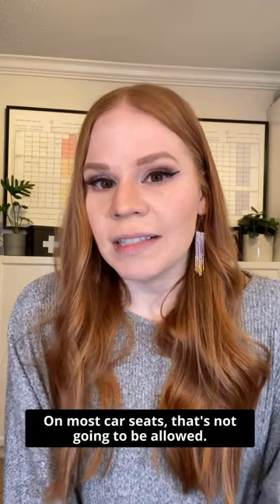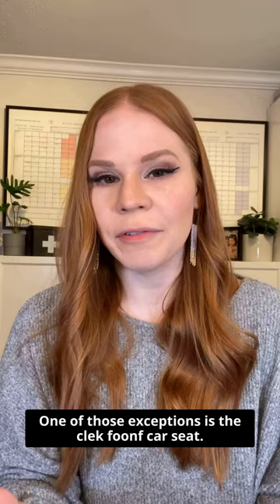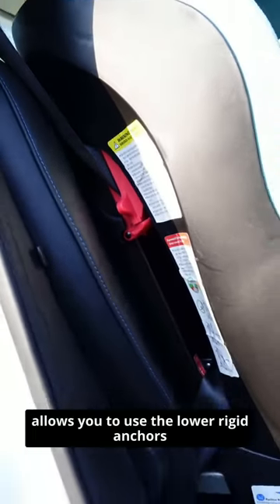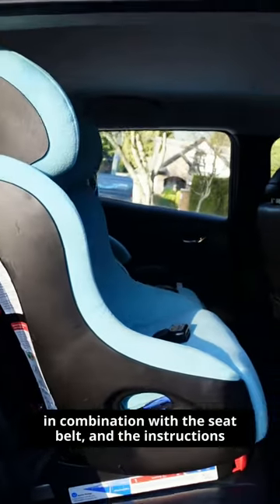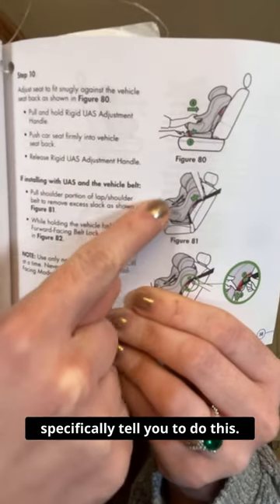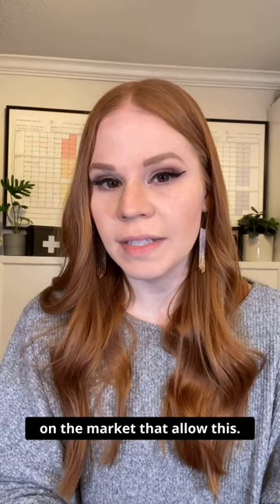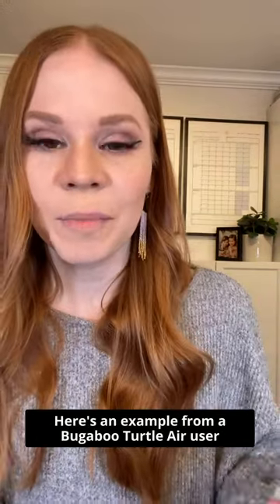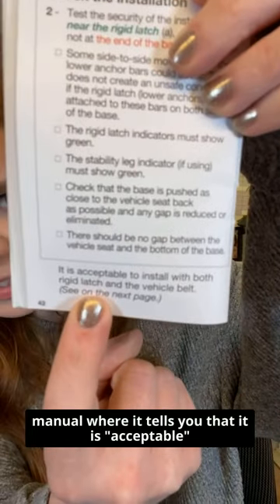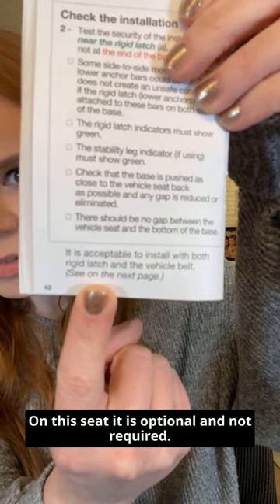On most car seats, that's not going to be allowed, but there are a few exceptions. One of those exceptions is the Clek Foonf car seat — in forward-facing mode specifically, it allows you to use the lower rigid anchors in combination with the seat belt, and the instructions specifically tell you to do this. There are also some infant seats on the market that allow this, and you will see this wording in the user manual. Here's an example from a Bugaboo Turtle Air user manual where it tells you that it is acceptable to install with both. On this seat, it is optional and not required.